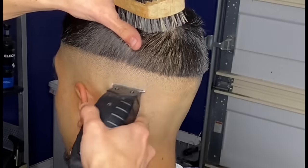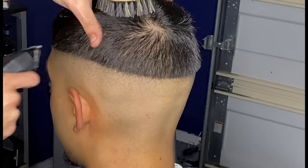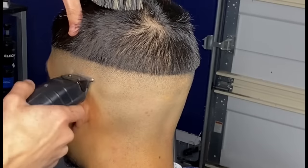Back to my Andis T outliners just to flick out my skin line and ensure that it blends into the 0.5. Whenever doing this step you want to make sure you keep it very low, making sure that you don't take your cutting stroke too high.